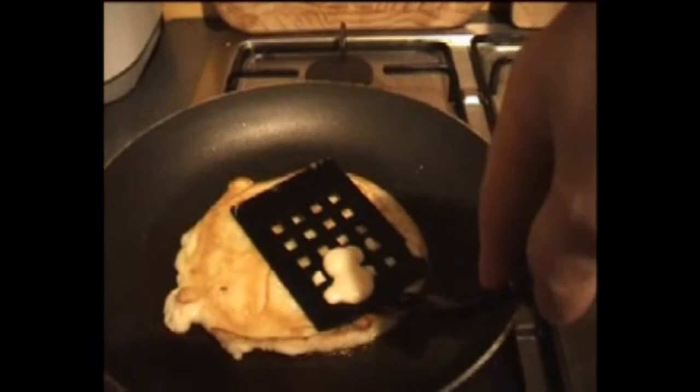Maybe I should press it. Is that what I do? Press it — there we go. Oh no, there's stuff all coming out of the thing. What the hell is that? Let's turn it over again, I think that's the answer to everything — turn it over.